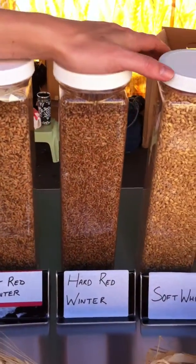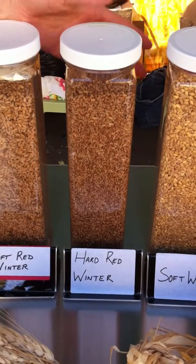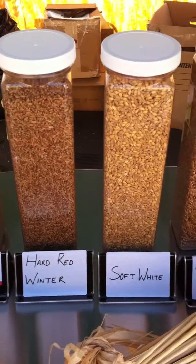And then the hard wheat has a higher protein than soft, and that's used for breads and different products that do need that rise in the product.